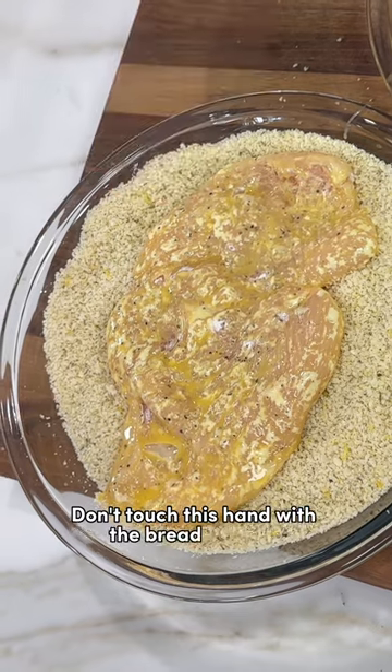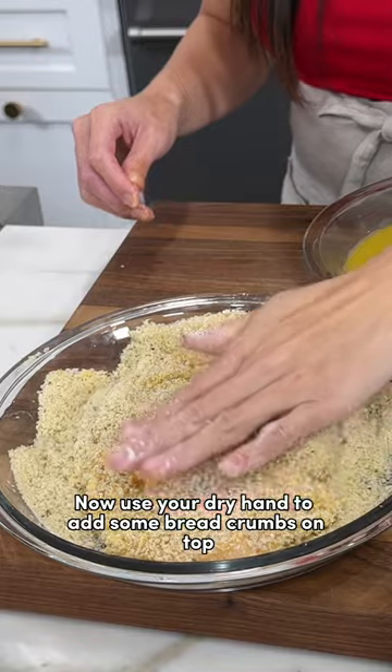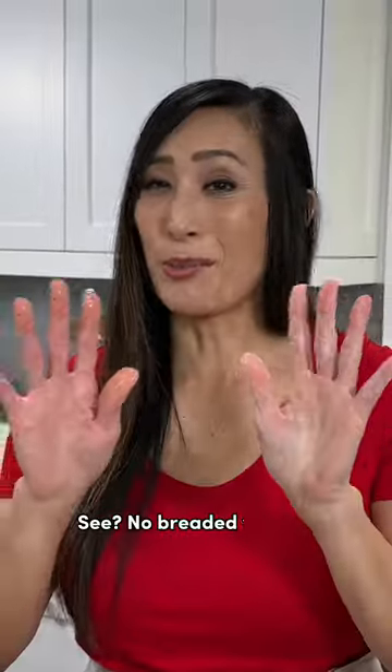Don't touch this hand with the breadcrumbs. Now use your dry hand to add some breadcrumbs on top where you're going to grab it. Now you're all done coating. See, no breaded fingers.